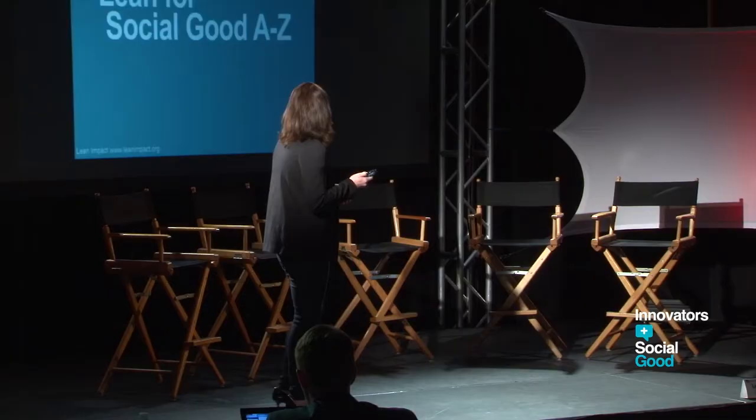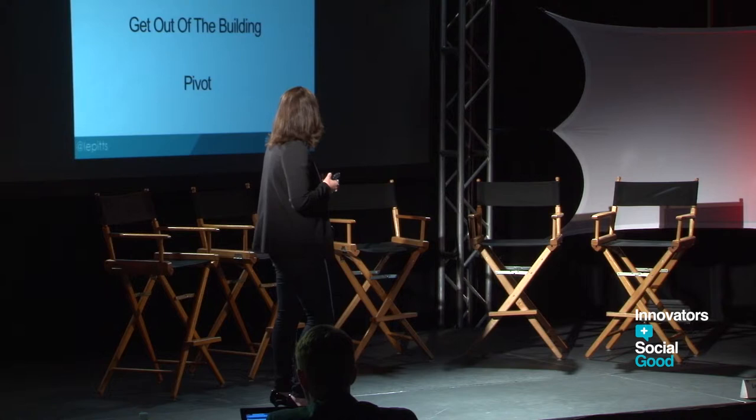At Lean Impact, we created the Lean Guide A to Z, walking through all the definitions and giving social good examples. A lot of times people come to us and say, 'I'm a homeless nonprofit — Lean Startup doesn't speak to me.' So we've spent time going across the country, getting stories from different parts of the social sector. I'm going to walk through three key concepts: MVP, get out of the building, and pivot.